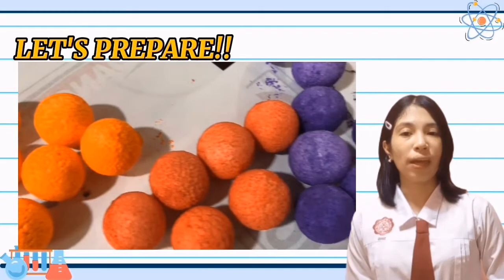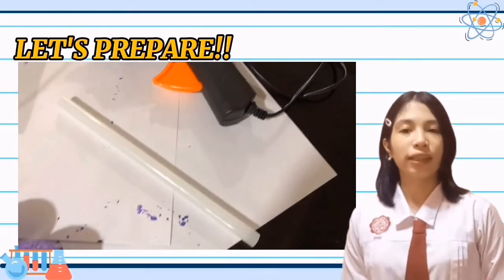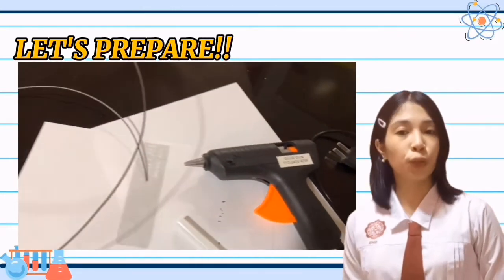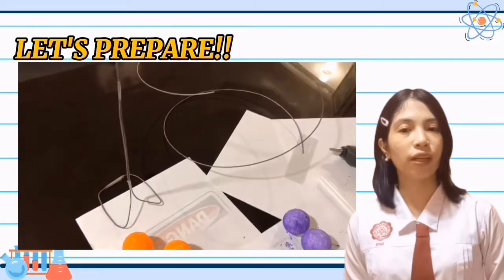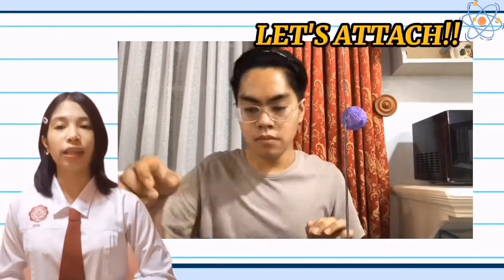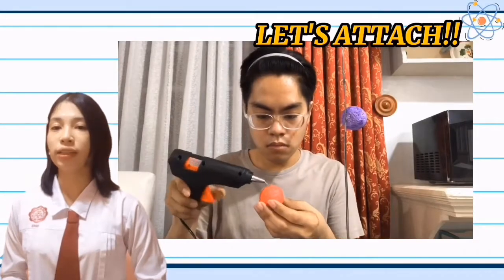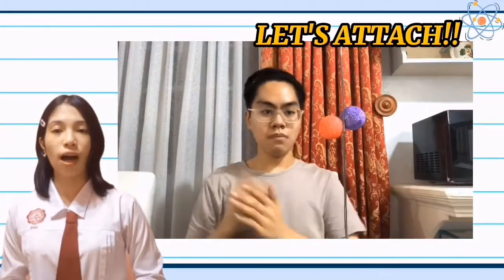Now that we are done painting, let us prepare the painted styrofoam balls, the stand, metal tin wires, glue gun, glue stick, and tape if necessary. Note that we have already prepared and made a stand using metal tin wires beforehand. On the stand, attach the color red and violet styrofoam balls — your protons and neutrons — using a glue gun.